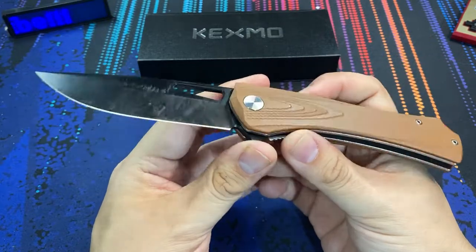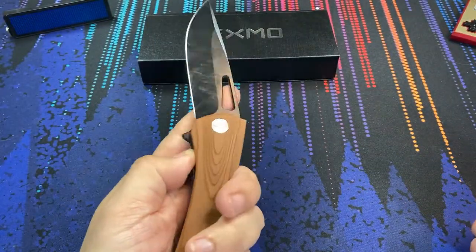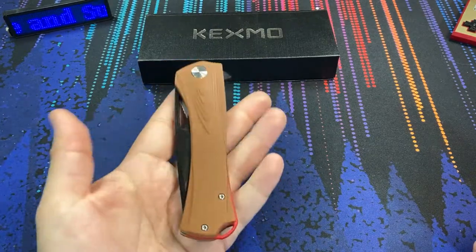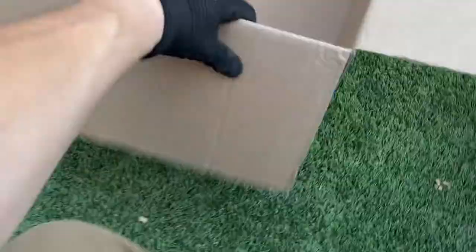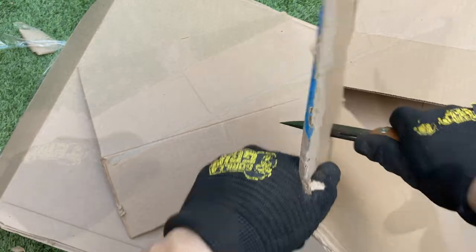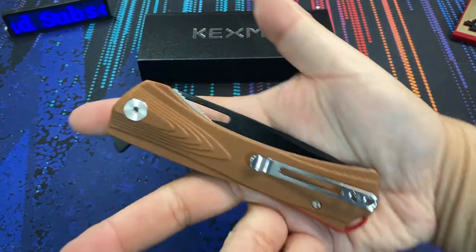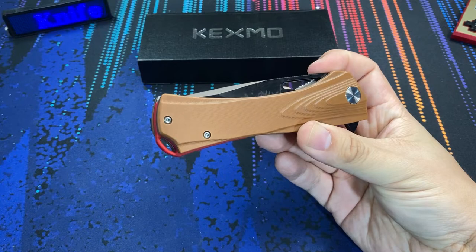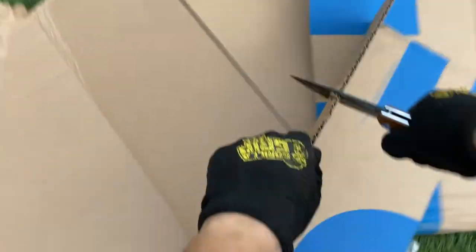The noticeable difference between the Topographic and its less expensive sibling is going to be the blade steel. While the extreme budget Kexmo knife used 3cr13, this knife got a significant upgrade to D2 steel. That means the performance of this edge should be significantly better — better edge retention, better edge holding. They also chose to use a black coating on both color variations, which should be useful because D2 technically is not a true stainless steel. If you use it a lot you're going to start to form a patina if you don't keep it clean and polished.